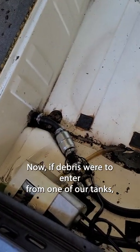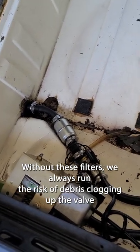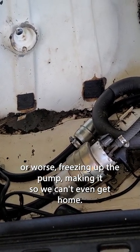Now if debris were to enter from one of our tanks, worst case it'll clog up one of these filters and we can switch between tanks to get home. Without these filters, we always run the risk of debris clogging up the valve, or worse, freezing up the pump, making it so we can't even get home.